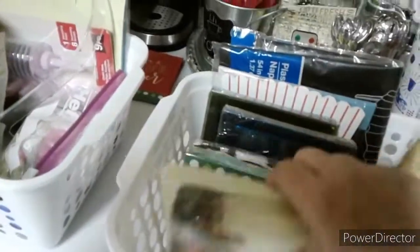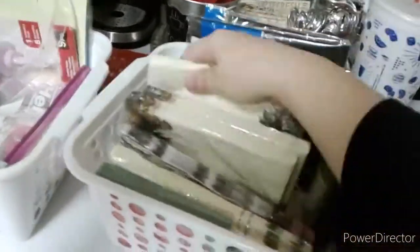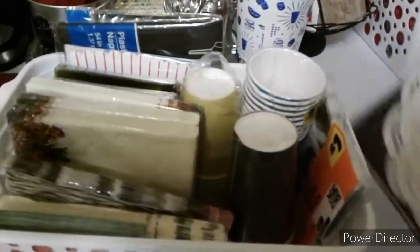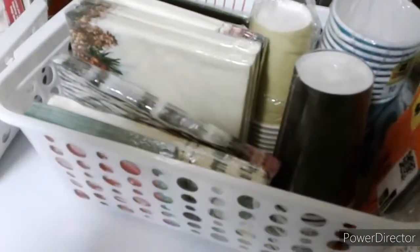Now that the baskets are cleaned and everything is organized, I can see what I have for the upcoming holidays. I'm going to put the baskets in the top of my cabinet. I like using these baskets on the upper cabinets because they have holes and your finger can fit in them easily to slide them down.